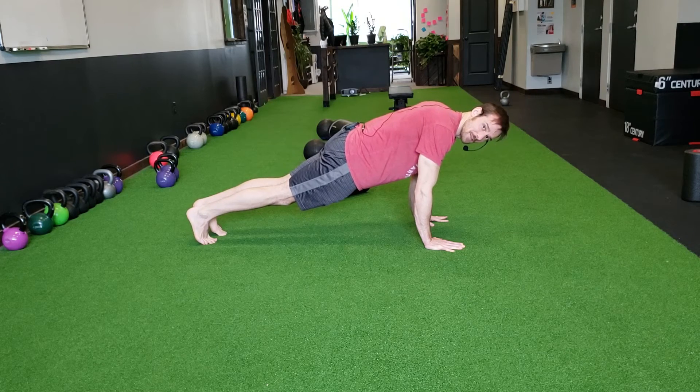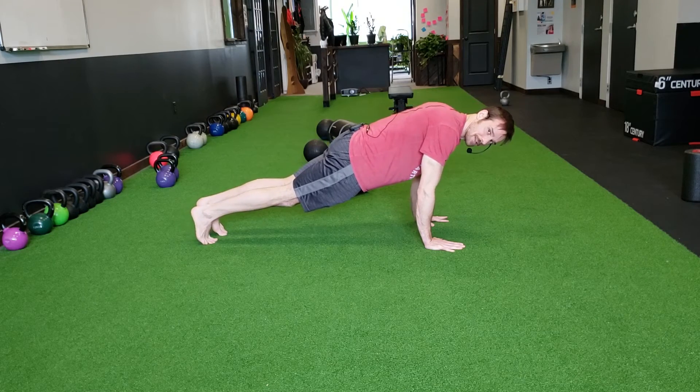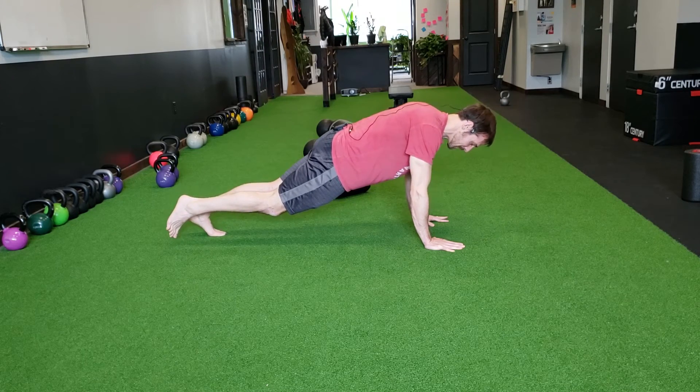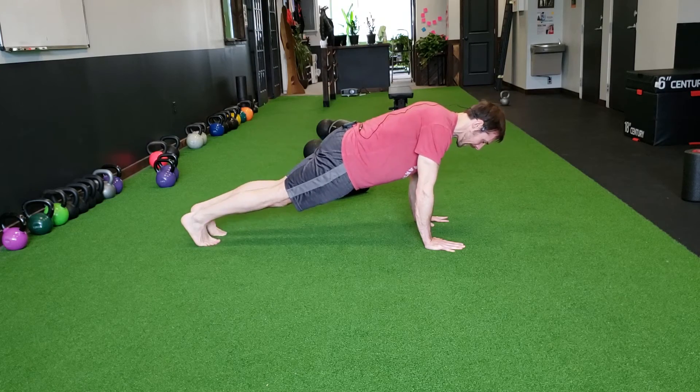Once I have this basic position dialed in, I'm going to rock very slowly on my toes, back and forth on both feet first, and then on one leg, trying to keep my hips square to the floor and my breathing relaxed. And then on the other leg.